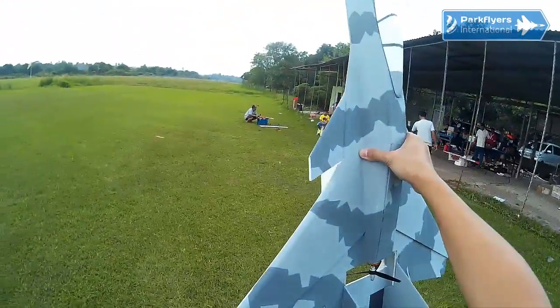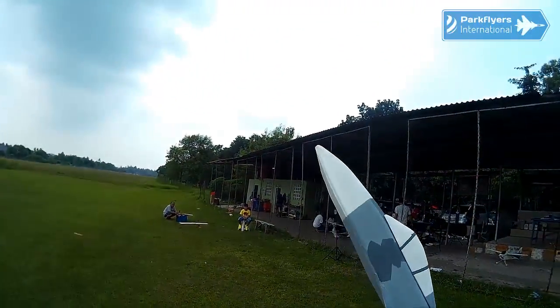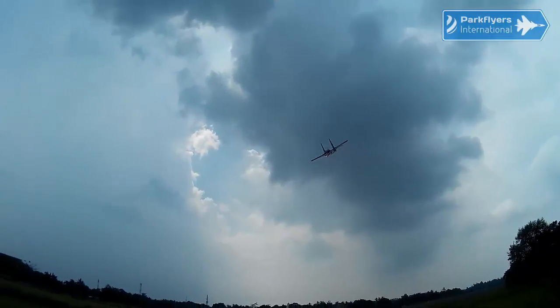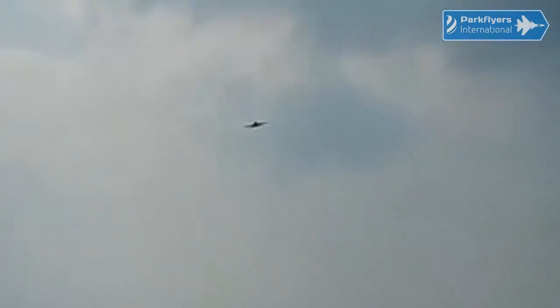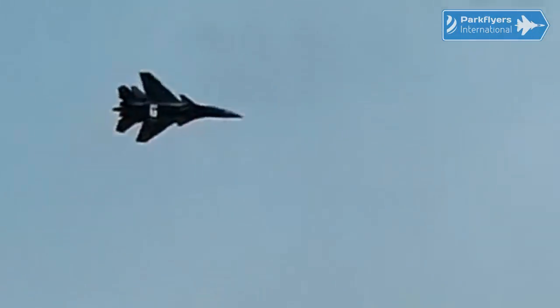Rotor's good. Ailerons. Elevons. Okay, here we go. Very stable — very stable at hand launch. Let's have a low fast pass first. Very nice. It seems very efficient, just as the SU-34B.